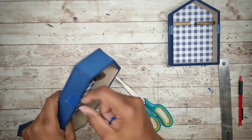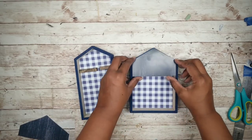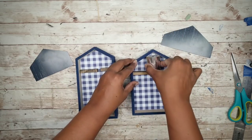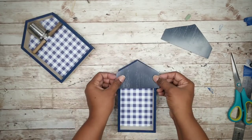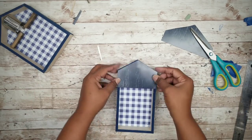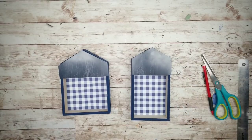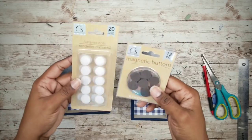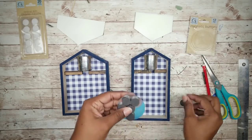Now that we have our two pieces, remove the tape and test fit. Take the candles, put them inside, and make sure those covers fit while the candles are inside the house. At that point you can make any final adjustments for the perfect fit.